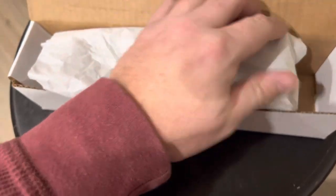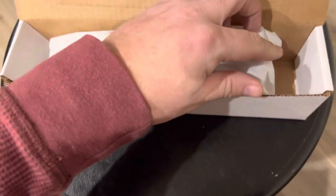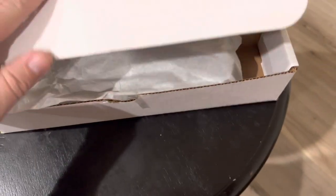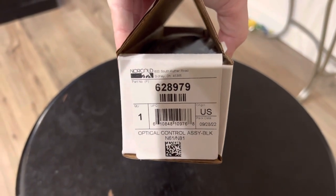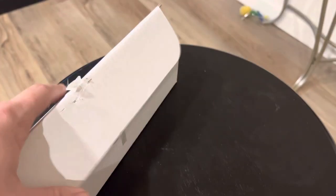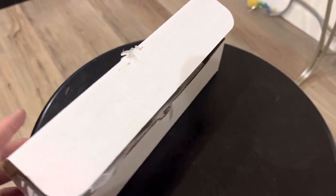We ship USPS priority on the smaller parts — takes two to three days usually to get the product. If you need it any faster than that, let us know and maybe we can work something out for you. So until next time, that's your review of a product that's being discontinued: 628979.